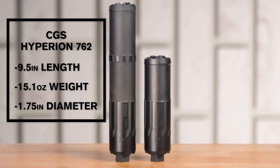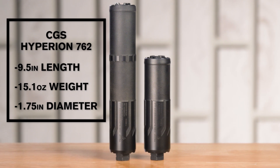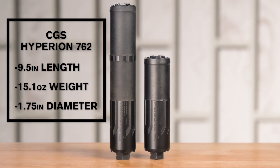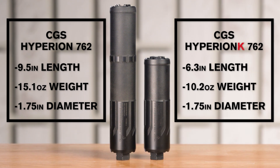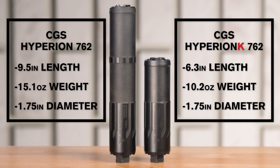The full-size Hyperion comes in at nine and a half inches long and 15.1 ounces in weight. The K comes in at 6.3 inches long and 10.2 ounces. Both are a one and three quarter inch outer diameter at the widest point.